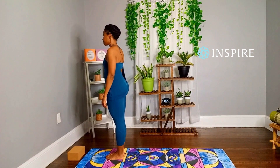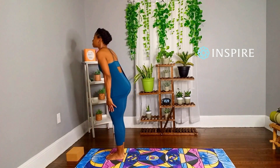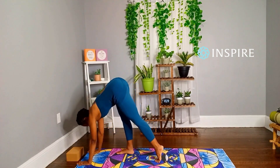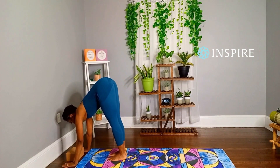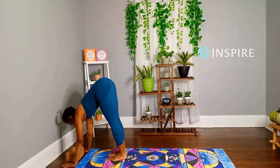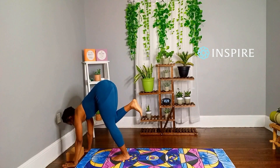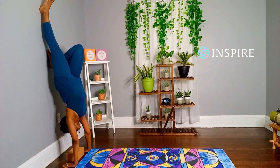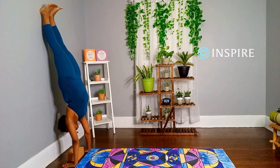Stand in Tadasana. Place a block a few inches in front of a wall. Come into Down Dog with your head towards the block. Walk your feet a few inches in as you bring your feet closer together. Pressing into your palms, shift forward and look at your block. Take your right leg and hover it off the floor, making sure your toes are pointed down. Bend your left leg and hop it up, keep hopping till it ends up on the wall. Flex your feet at the wall and pull your frontal hip points up. Lift out of your shoulders by pressing into your palms and rolling your shoulder blades toward each other. Keep looking at your block.